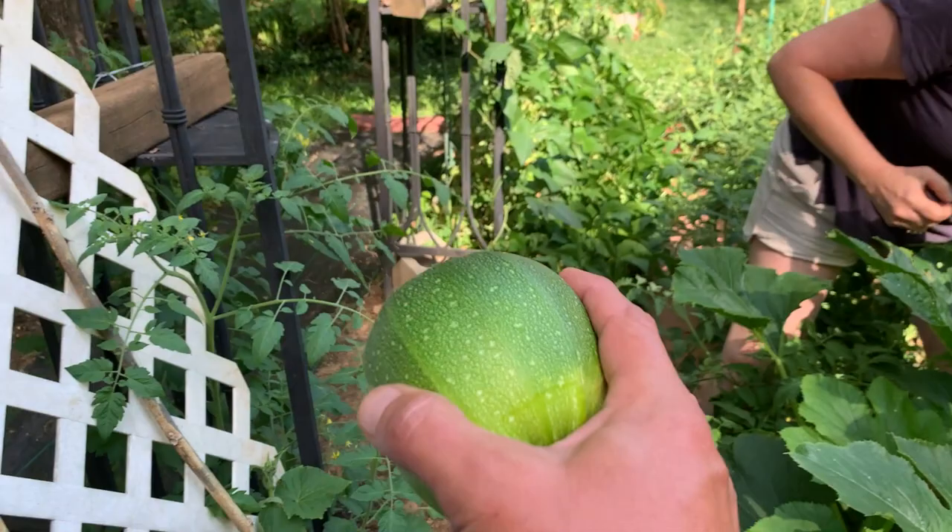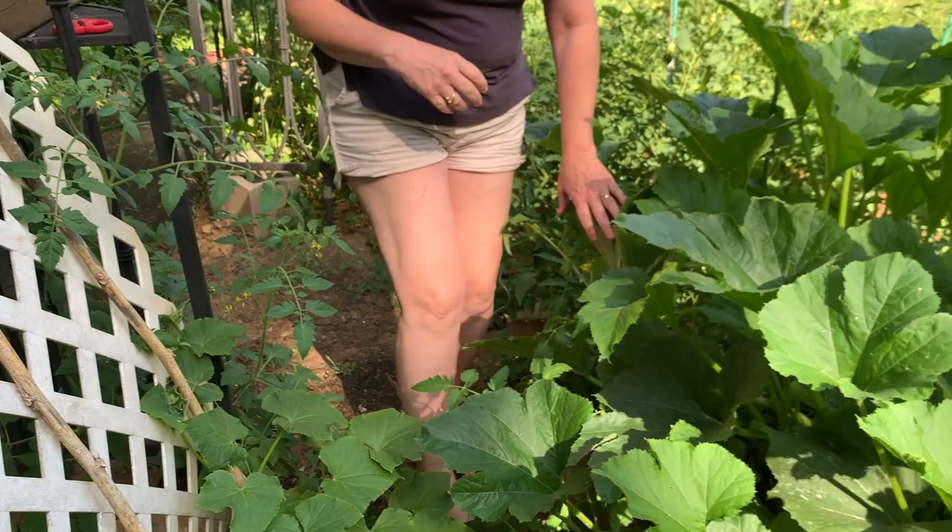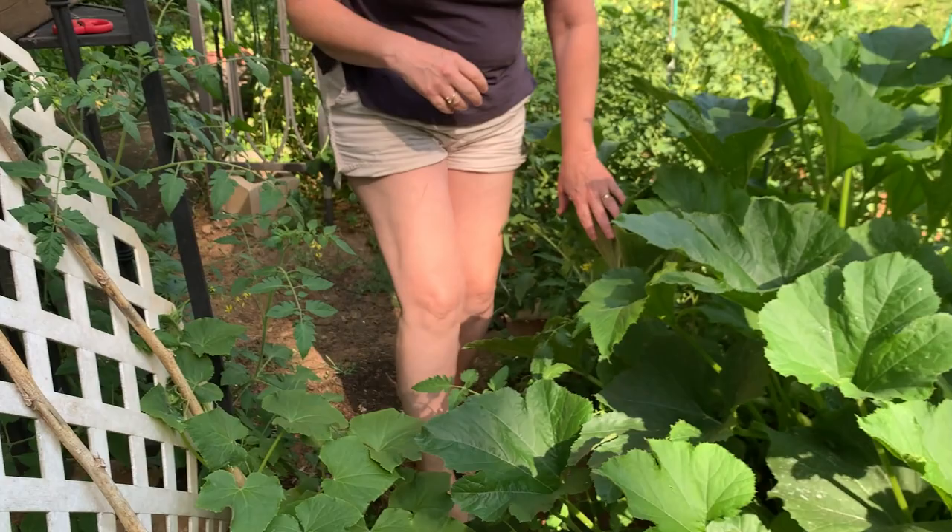That's teamwork right there, people. That's how you work a garden. Just for clarification — don't be twisting and messing up my plant, man. Come on, girl.